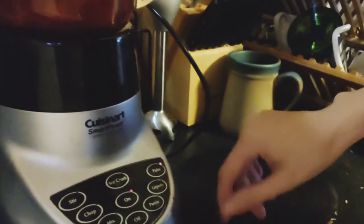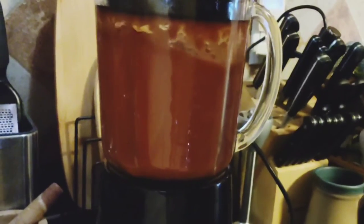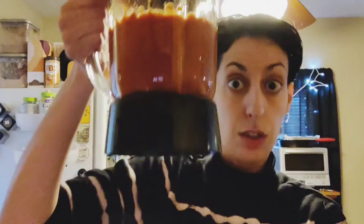I'll just pulse it so I can do this. Put it back in the pot.